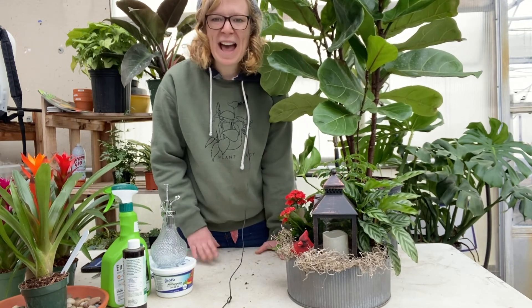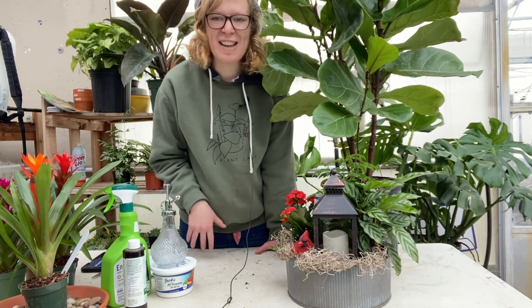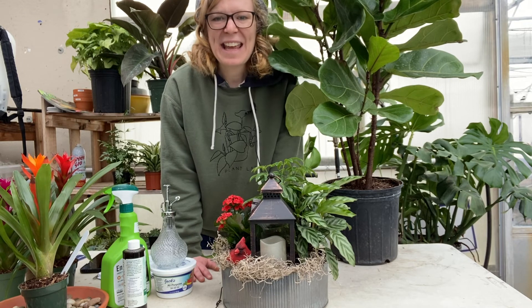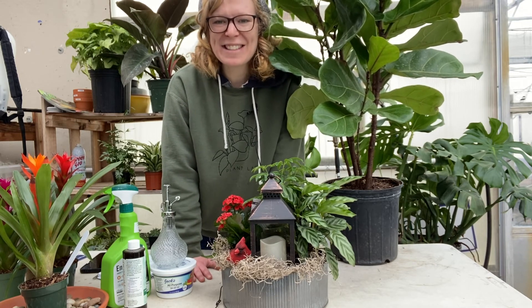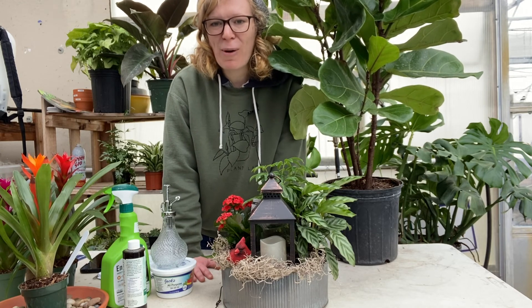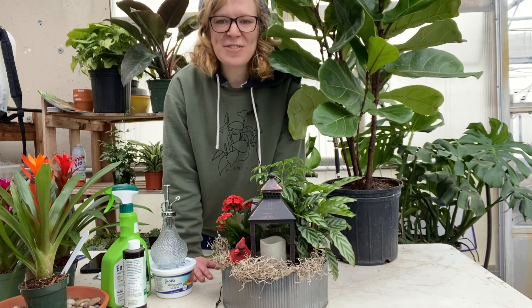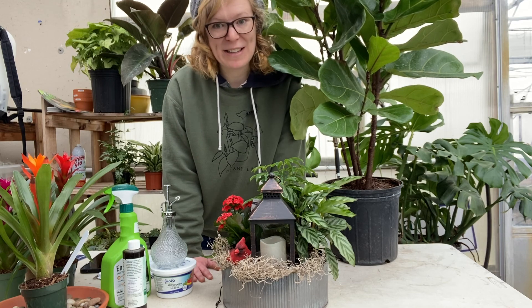Those are a few of my houseplant tips on taking care of your houseplants during the wintertime here in Ohio. I hope you enjoyed our video on winter care for houseplants. Thanks for watching! Remember to drop us a like, subscribe to our channel, and even drop us a comment — we would love to hear from you. Have a wonderful and blessed day, and happy plant parenting.